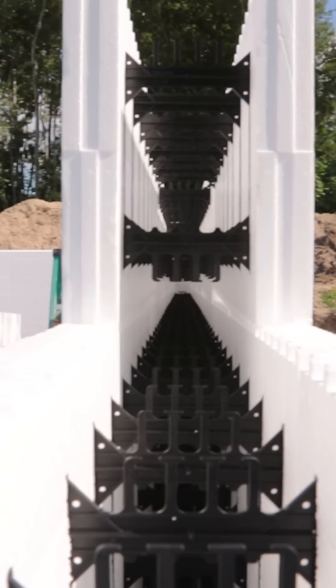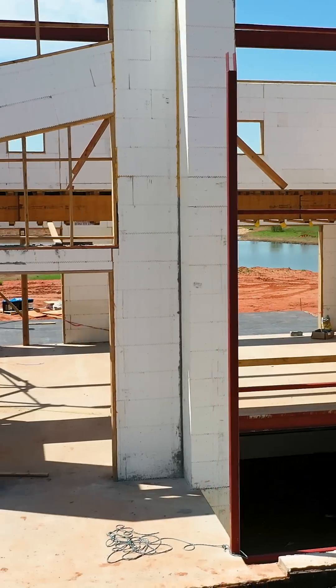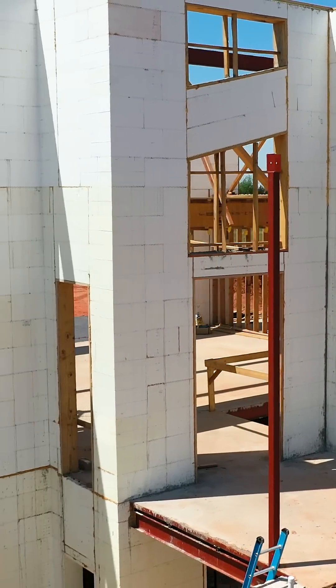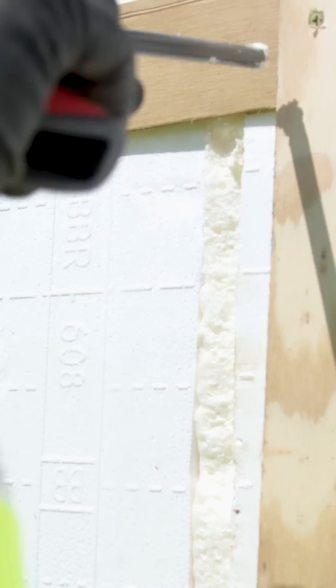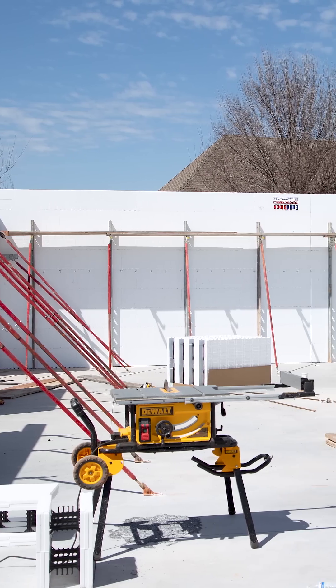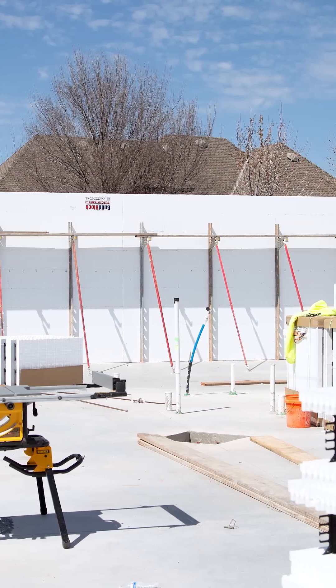Now there are certain cases — depending on if we've got a short corner to a door or a window — where gluing or strapping may apply. One place I usually do like to either glue or strap down is at the top of a wall on a 10 or 12 inch form. Generally with the Build Block form, you do not have to glue, you do not have to strap or clip.